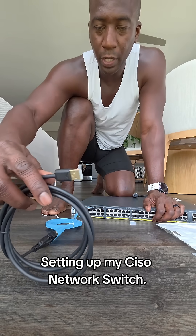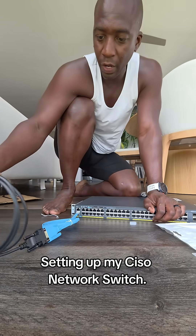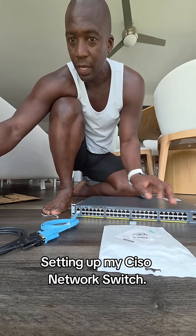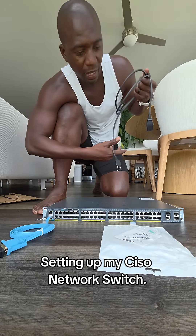Again, this USB-A part gets plugged into my laptop. Everything's here — I'm going to play with it today, get it set up, and have some fun. That's it for this video — catch you on the next one, peace out.